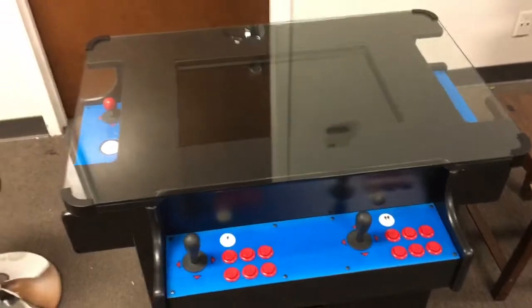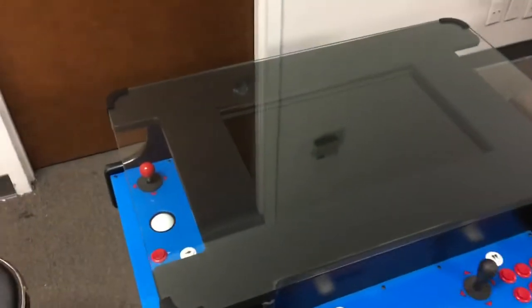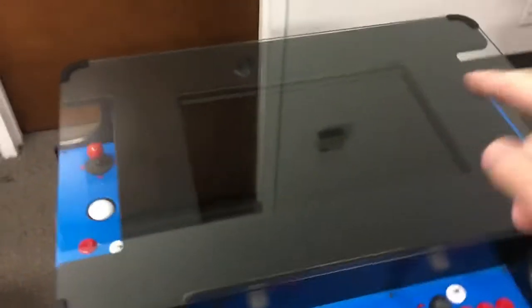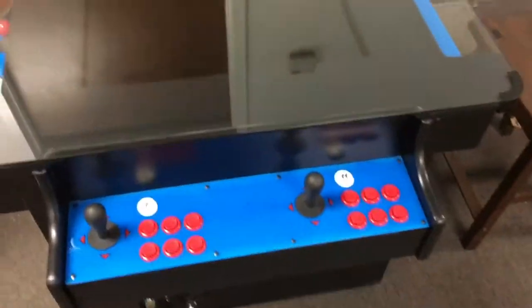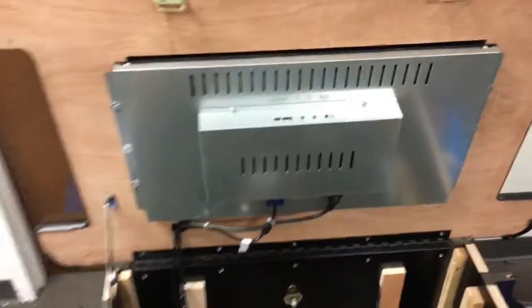Underneath the glass there's a thin veneer vinyl piece that we call an underlay. Some underlays we used to sell had artwork, but we're not doing that anymore. If you wanted to adorn the game, you're welcome to buy your own stickers and put them on the underlay — to do that you'd just remove those clips and lift the glass off.